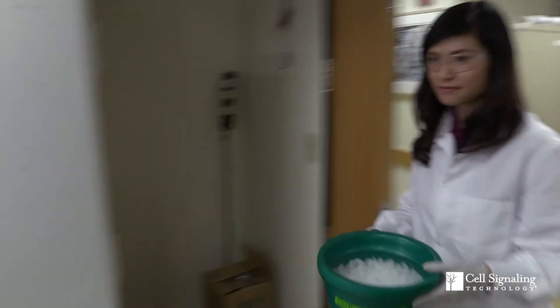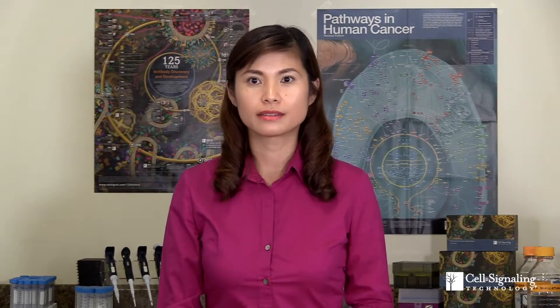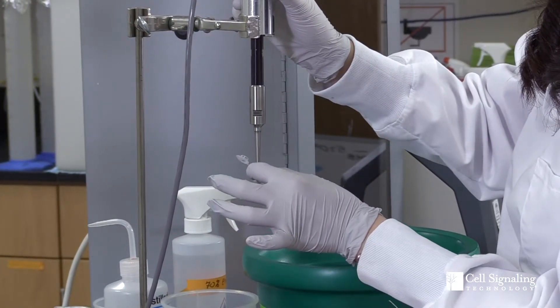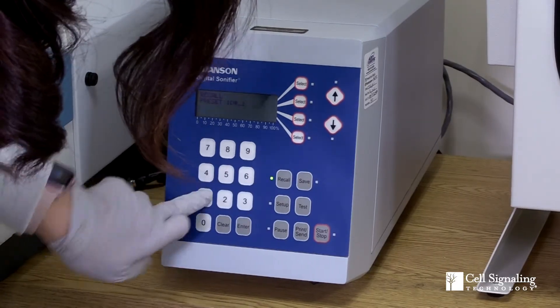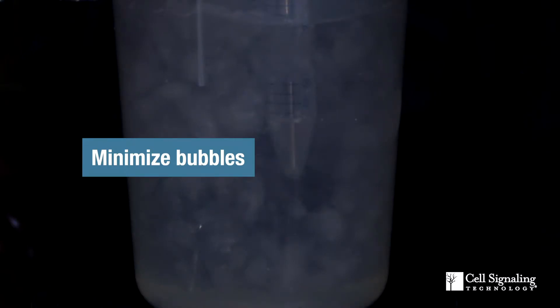Both protocols have some general tips. First, always keep samples on ice during and between sonication cycles to avoid warming up. Second, insert the tip of the sonicator probe to the bottom of the tube and adjust the sonicator settings, like amplitude, to avoid bubbles during sonication. Otherwise, your target protein could get denatured and you can lose your ChIP signal.